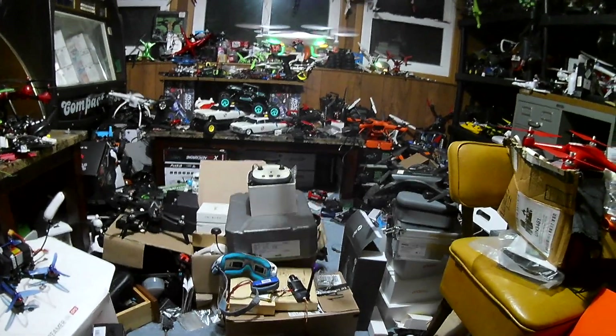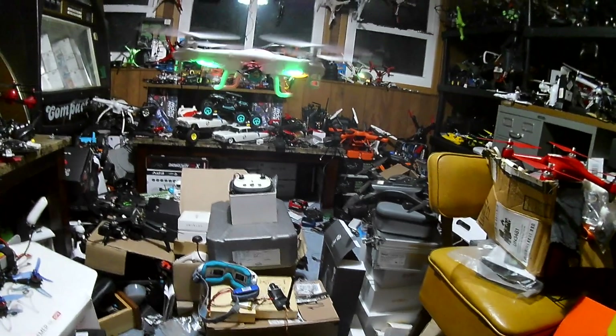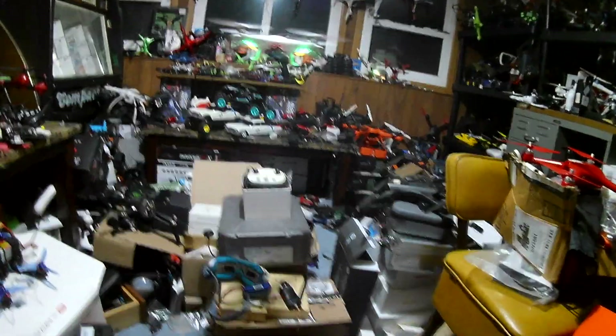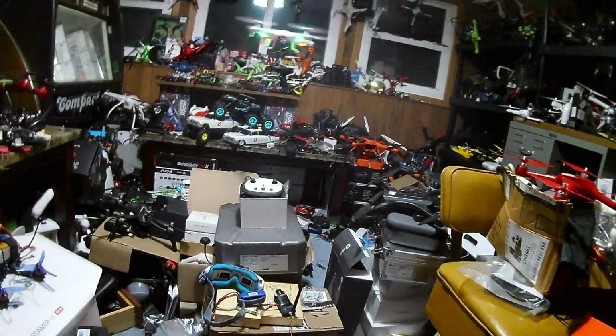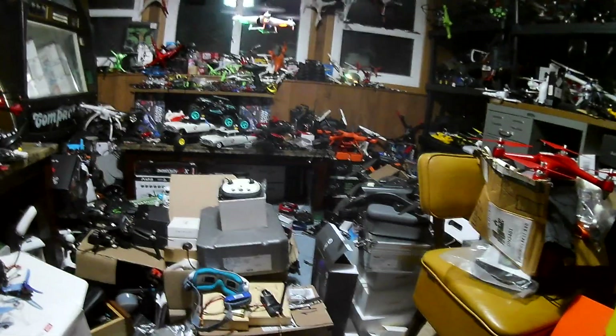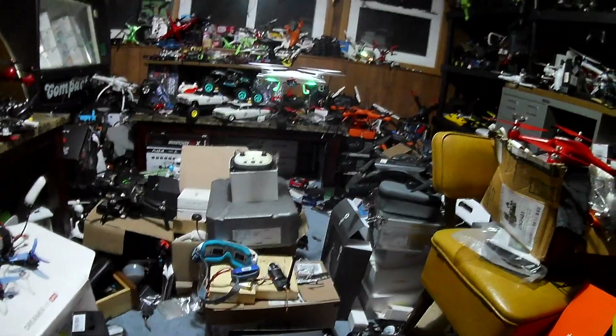Maybe you can see my soldering skills — my soldering skills suck, but they're good enough to get a wire attached to something. That's why I generally do not build drones. I've built one or two drones and my soldering skills just suck. That is why I do not build drones — I would rather buy them, fly them, and let that be that.